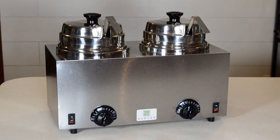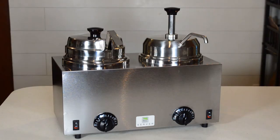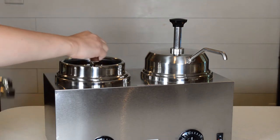Configure your station one of three ways: with two lids and ladles, two pumps, or one lid and ladle and one pump. Place a number 10 can or Servers 3 quart jar in the water bath and install your warmer dispensing accessories.